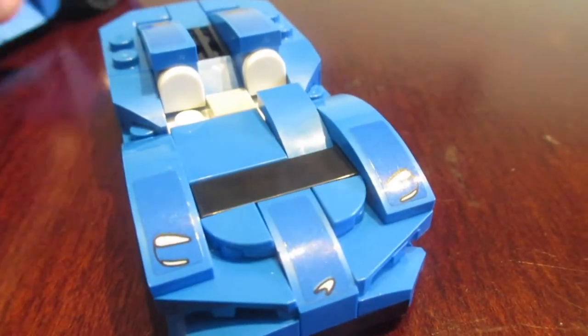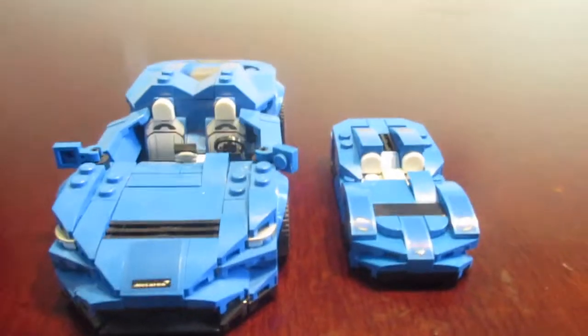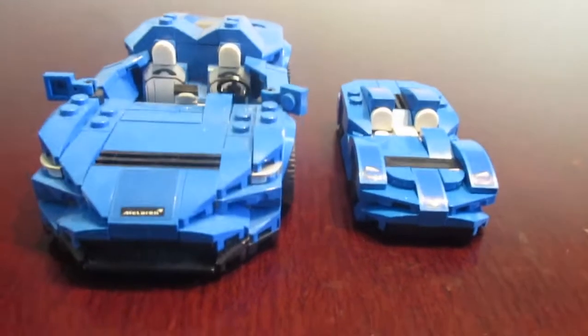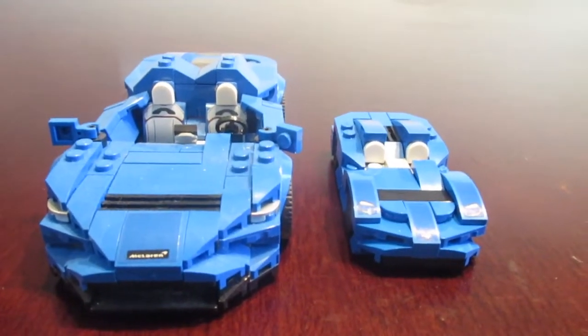I'll compare this to the big one. As you may know, this is the comparison to the actual full set. The actual set is a lot bigger than the small polybag one, but pretty much the same details overall.